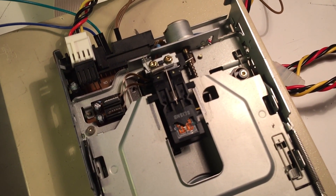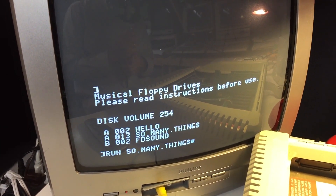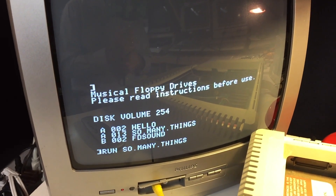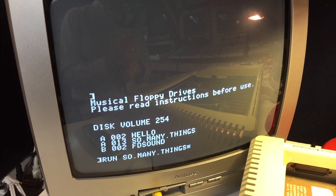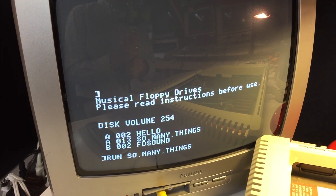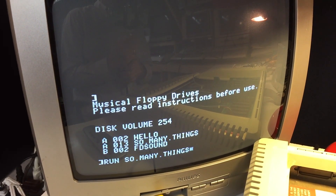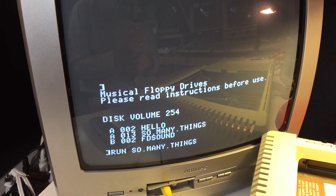So how do we make the floppy drive make music? With a little bit of machine language code, of course. I've written a program that will strobe the floppy drive at the right frequency. All you have to do is poke the right values into memory and call the algorithm, and it'll flip the floppy drive. So let's take a look at the demo program I've included and see what happens.